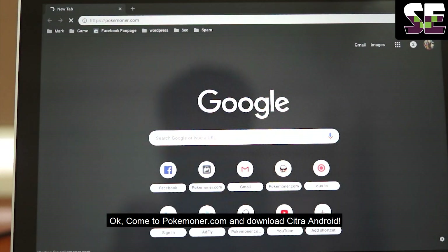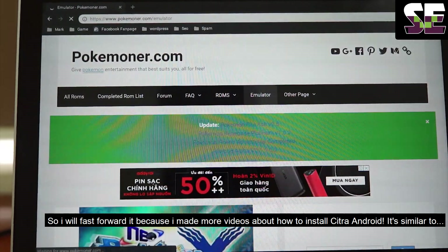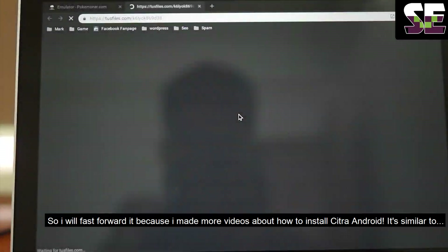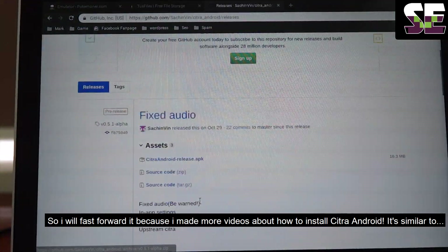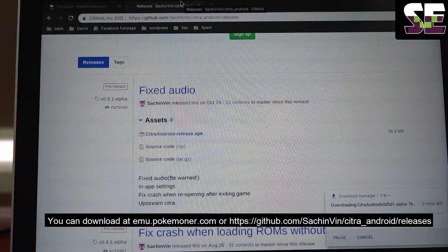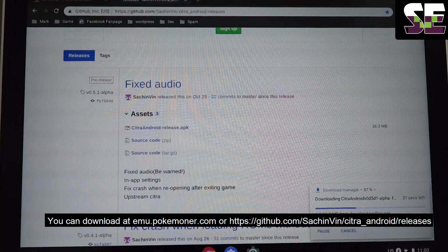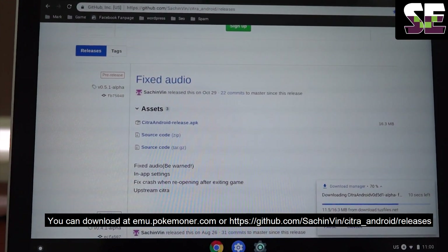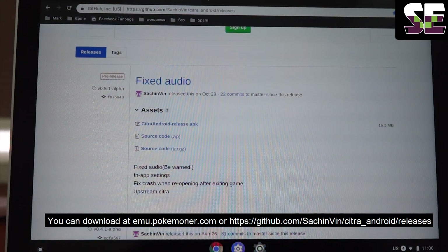Come to Pokemoner.com and download Citra Android. I will fast forward it because I have made more videos about how to install Citra Android and it's similar. You can download it on Pokemoner.com, or use the link in the description — click here to download. It's the official page for Citra Android.